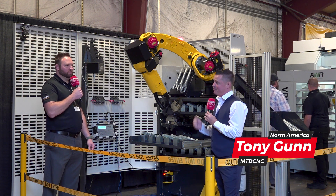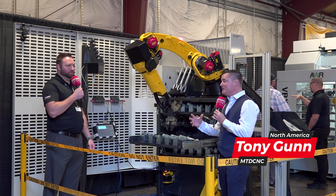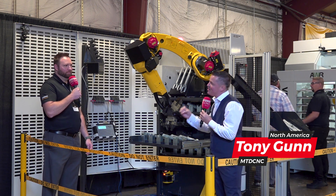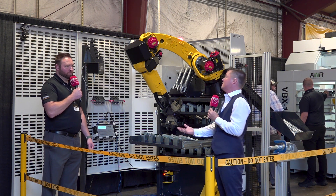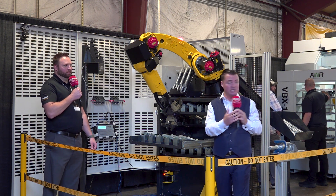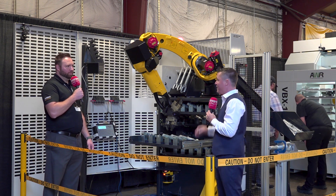Ari, you and I have spent time in front of a turning center, we've spent time in front of a milling machine, and we talked a little bit, just kind of getting the audience excited about customizing something in their shop. So we decided to go out here where there are custom solutions all around us, standing in front of one right here with some very cool parts.